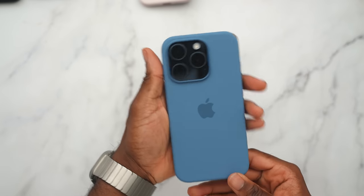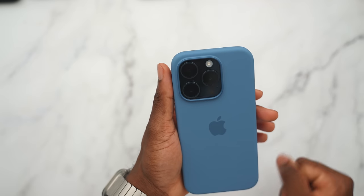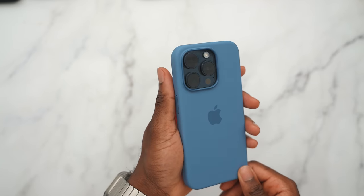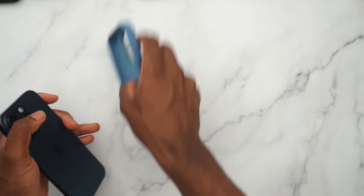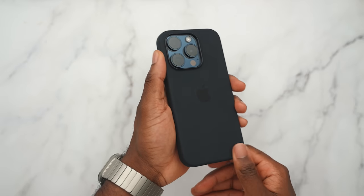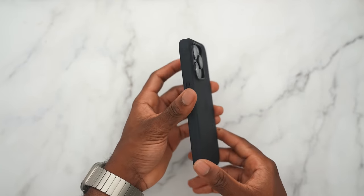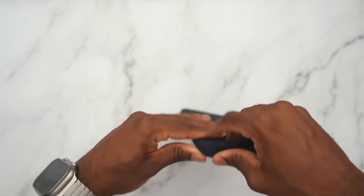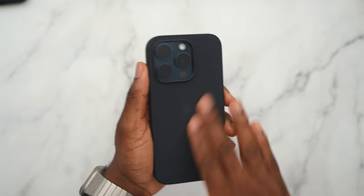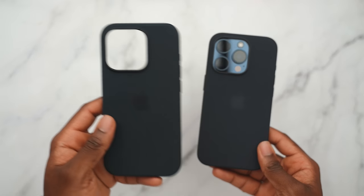The lighter blue complements the darker blue very well — kind of gives you that unified modern look. Last but not least, the black silicone on the blue titanium is like going all black, very similar to the black color case. Can't go wrong with this one. Since the blue is such a dark color, you can get away with this case. Let's test out the fine woven cases — kicking things off with the black fine woven. It has a nice texture, a nice back feeling.